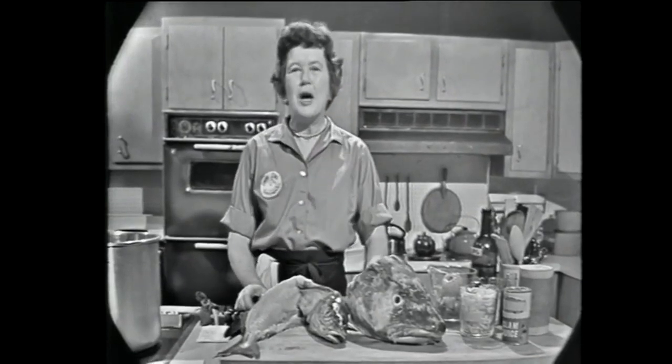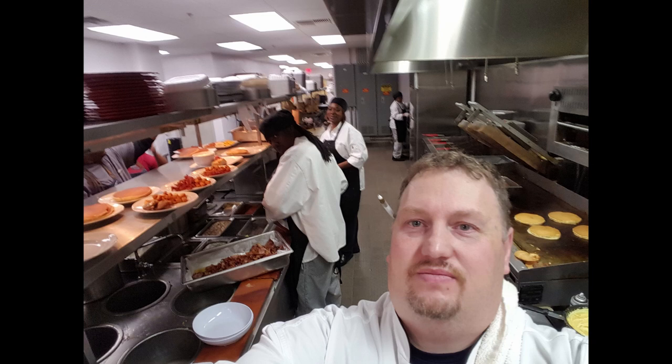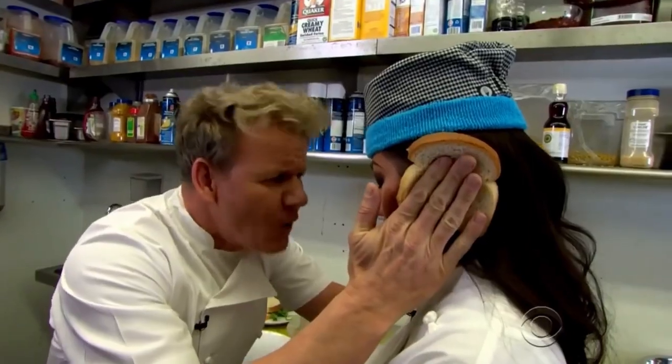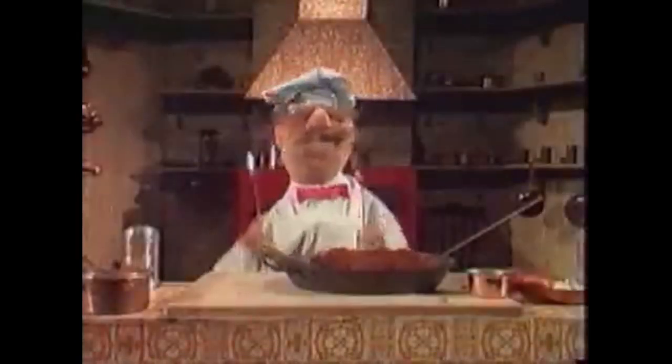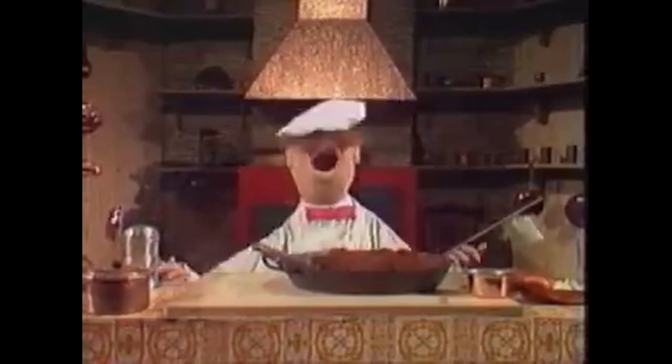Welcome to the French Chef. I'm Julia Child. What are you? An idiot sandwich. An idiot sandwich, Chef Ramsay. Come on, come on, come on. Because that's the kind of guy I am.